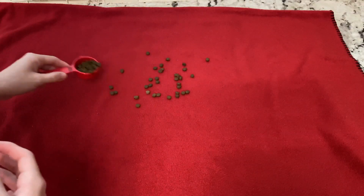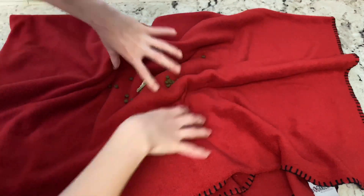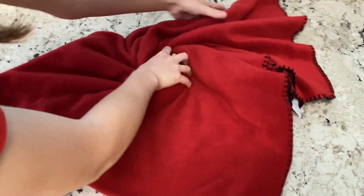Our fourth activity involves a blanket. Simply sprinkle kibble inside and twist, fold, or roll the blanket to make it a little bit more difficult. You can also tie a knot in the blanket if your dog finds this too easy.